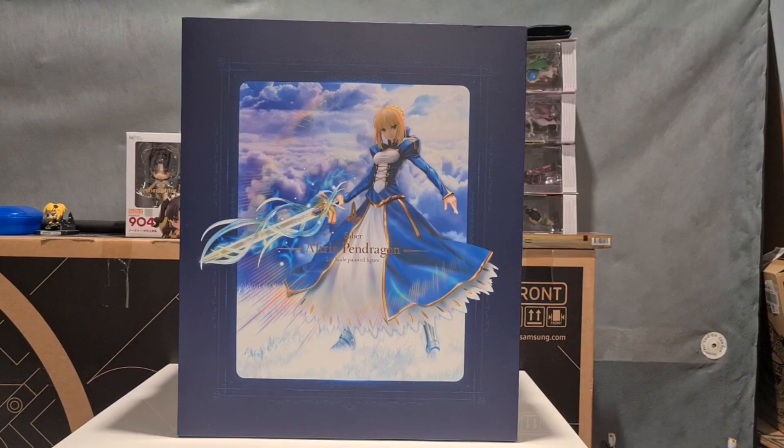Hello everyone and welcome back to another giant unboxing! Today we are finally graced by the presence of the real one-fourth Saber Altria Pendragon. If you haven't watched it already, I did a video on the fake bootleg version and compared that to the one-fourth scale Gilgamesh. Now we are finally arriving to the real Altria Pendragon, which we will compare to the fake to spot out all the differences.